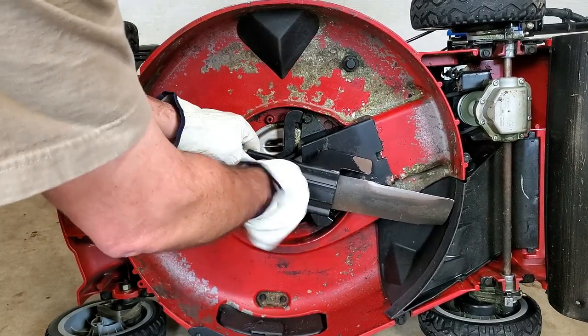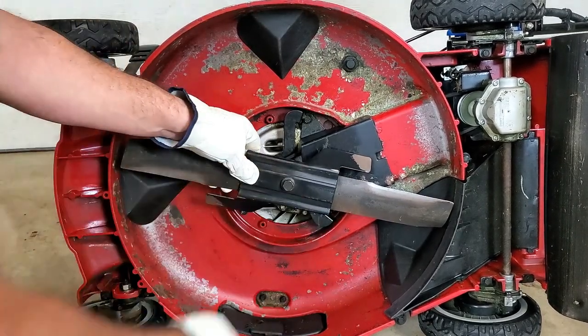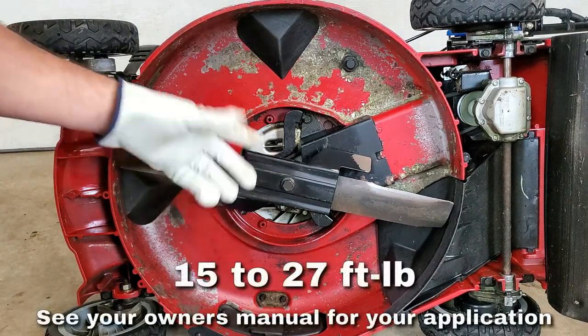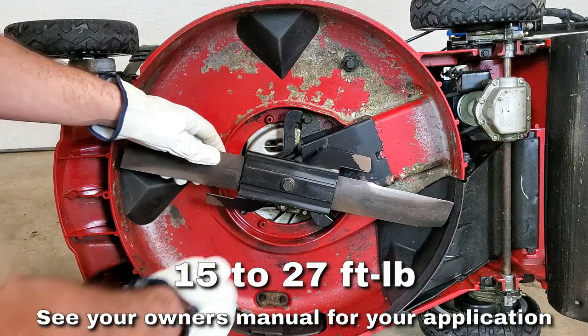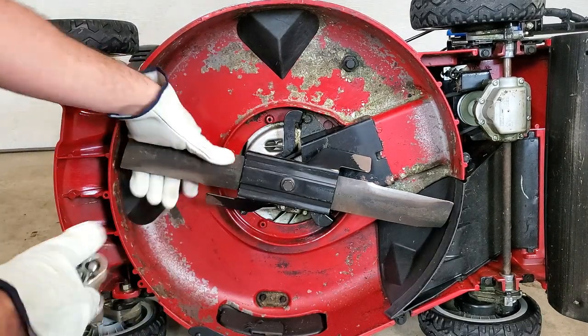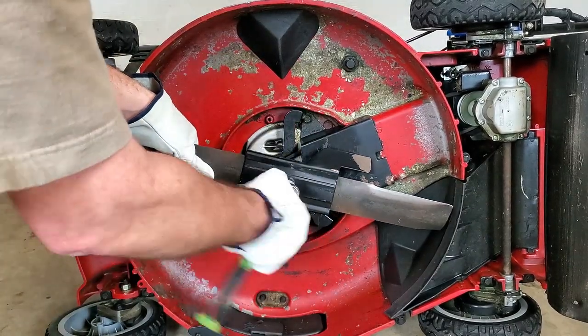Always try to thread it almost all the way in by hand first — make sure you don't cross-thread anything. If you want to get real accurate, I'm sure there's a torque spec for this bolt and Toro recommends something, but I just get it tight. Same thing — hold onto the blade or use a block — and tighten it up.